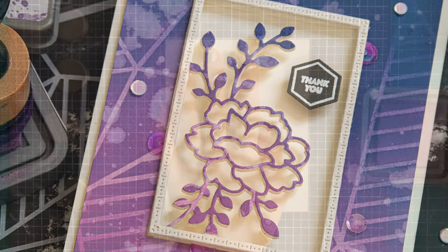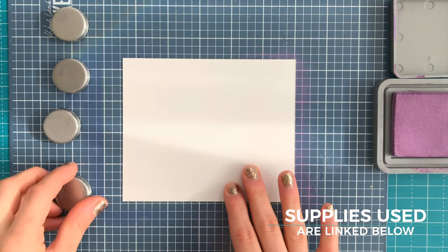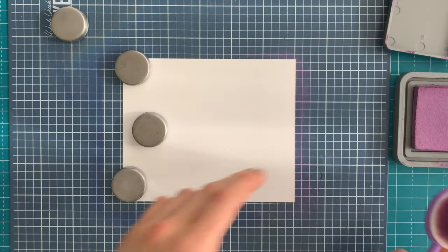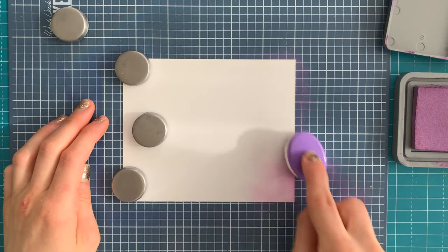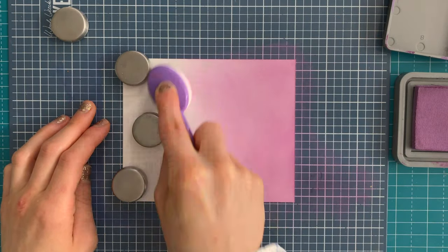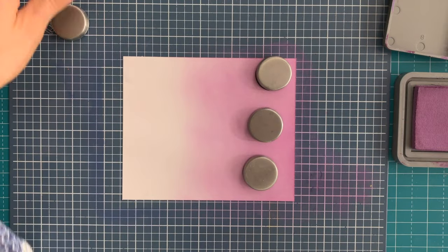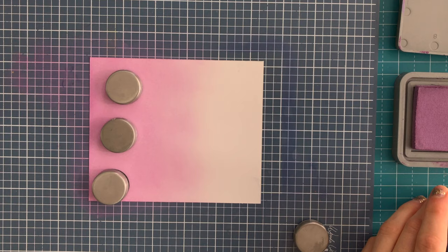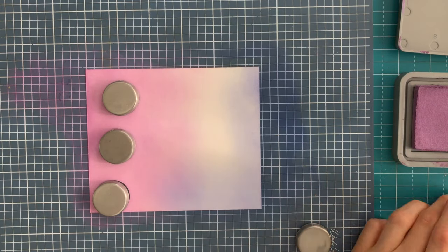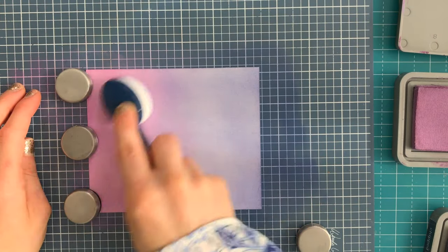To begin, I took a piece of Strathmore Bristol Smooth cardstock and I'm going to do some ink blending inside of my Make Art Station. The Make Art Station is a great, easy, clean, slick surface that's great for ink blending. For the ink blending, I'm using Distress Oxide inks — Dusty Concord and Chipped Sapphire. I applied both colors onto the Bristol paper using a blending brush. Any brand of blending brush will work for this technique. I'm creating a very light application of ink, using very light pressure, and overlapping to create a third color where the two inks meet in the middle.